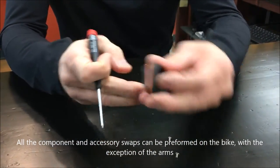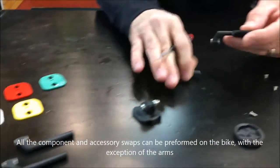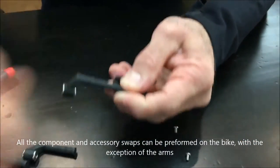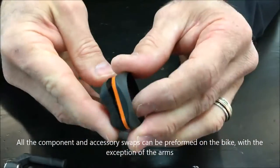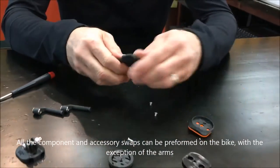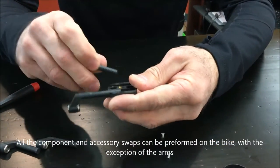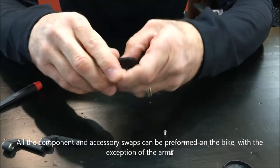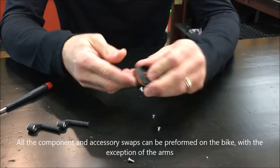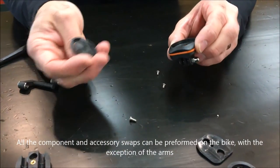Then just reinstall your bolts and inserts. If you're swapping arms, pop the arms off just like that, put the new ones in, and reassemble. Same procedure for the cradle bottom — take that one off, put your chosen arms into the new cradle bottom, put the top assembly on, and then reinstall the Garmin or Wahoo insert matching the letters to letter.